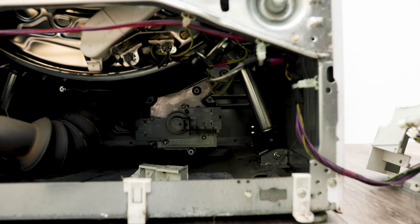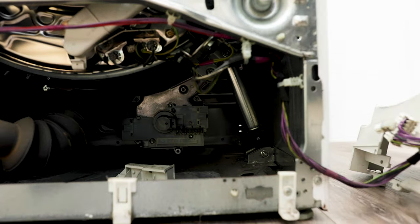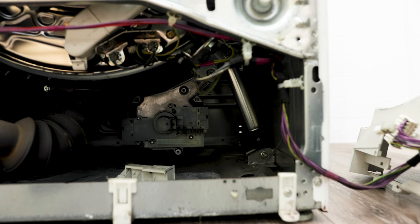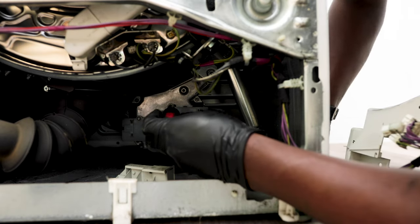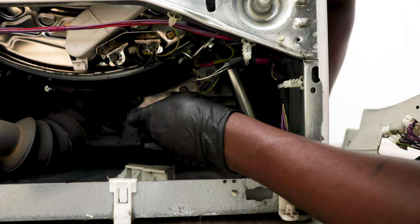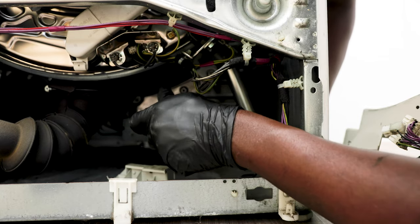I post a lot of videos on how to fix these washers, so if you haven't clicked the subscribe or like button be sure to hit it up, as I'll be posting future updates for more problems that might come up with these Miele washers. I also have solutions for other brands as well, so it'll be handy to have me in your inbox. If you ever get stuck during this repair or any other repairs, be sure to leave a comment below and I will get back to you.